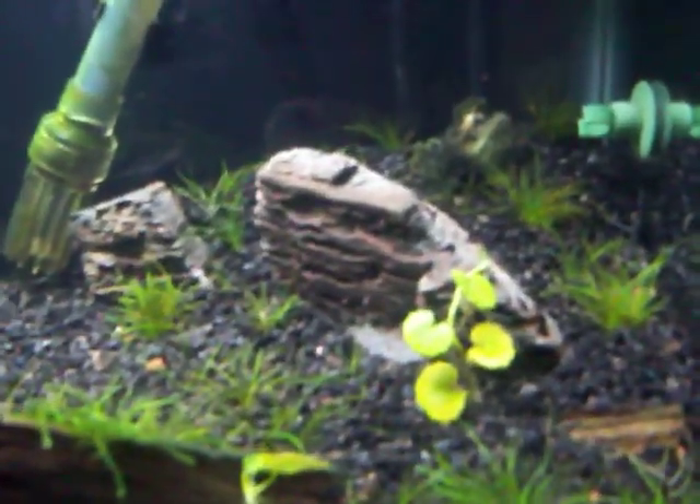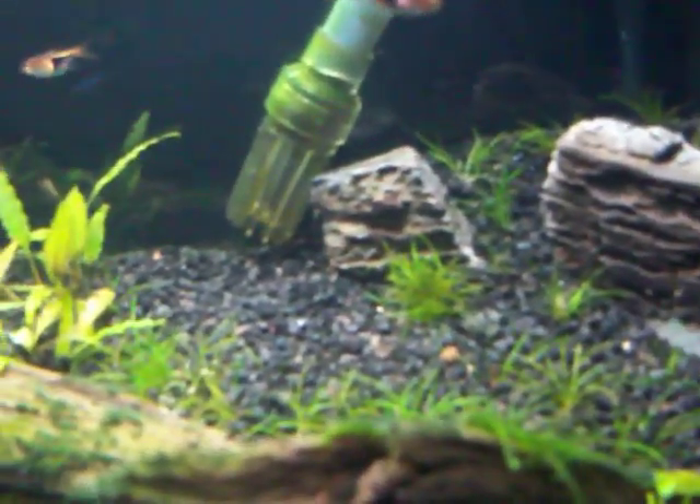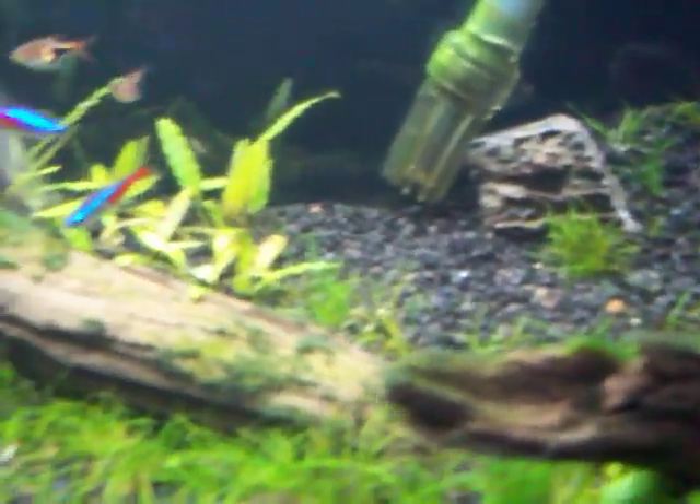I had to tear up my hair grass quite a bit to put that in there. I'll be picking up some more where it fills in quicker.